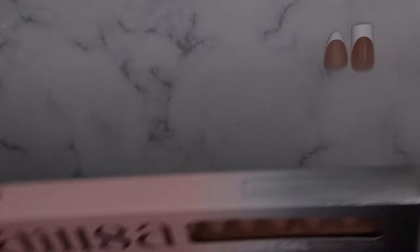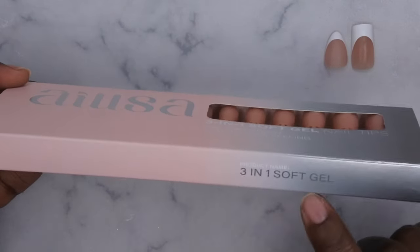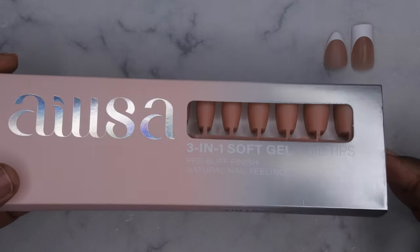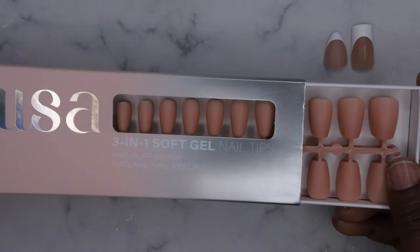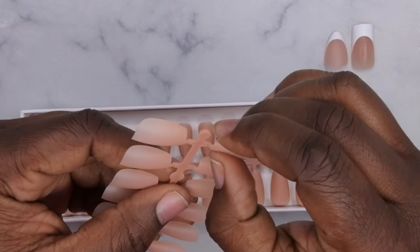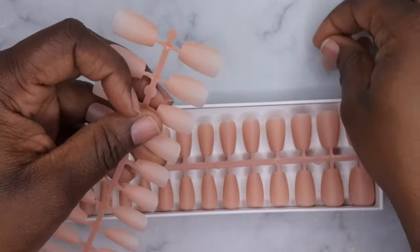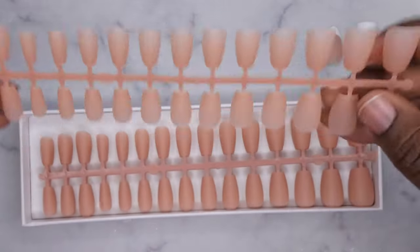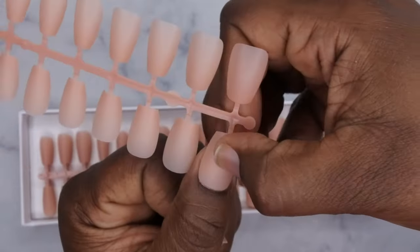Moving on to the Amazon ones — this is from the brand IUSA. These are also three-in-one soft gel nails. It comes with 15 sizes and 180 nail tips, and I think I paid $3.99 for these. The packaging is really cute with a little slide-out situation. The quality feels more similar to the Shein ones but they are a little bit stronger — not as strong as BTR Box but definitely stronger than the Shein ones, so it's kind of a middle ground.